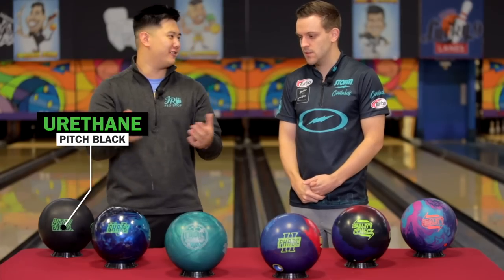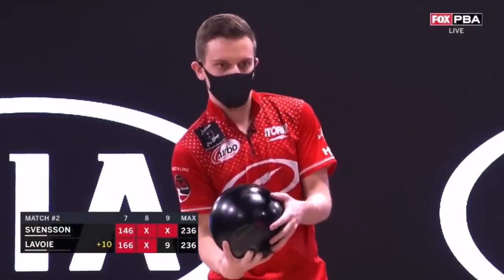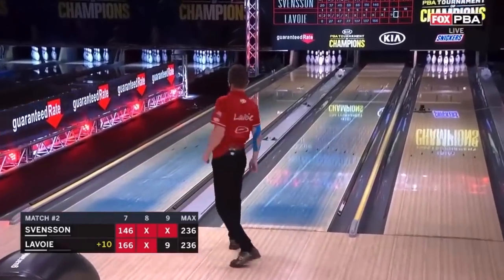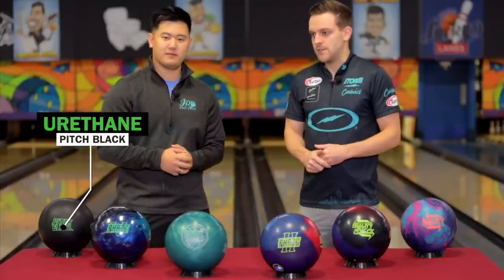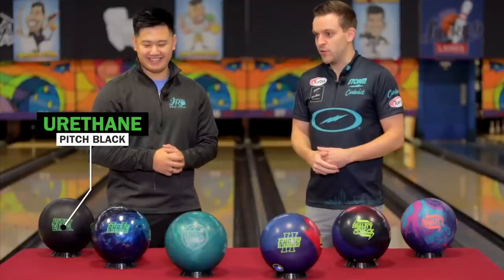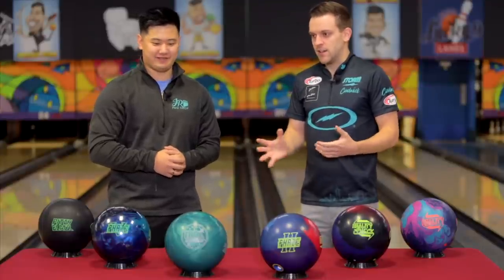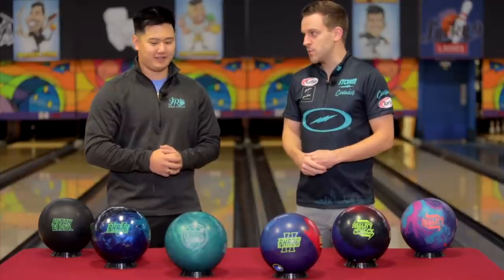And finally we have the Pitch Black — people who've watched you on TV would know that it's kind of your go-to spare ball. Tell us about why you always keep a urethane or spare ball in your bag. Well, for this exact reason — if we've got a limited arsenal and we're only taking a set amount of balls, I use this as a spare ball. I can also use this as a strike ball if we're bowling on a short pattern. I don't use urethane as much as other people do, but sometimes it's necessary. If the whole field is using urethane, it's pretty hard to beat them if you're not using urethane. So I can use that as a strike ball if I have to, and it kind of acts as a spare ball for me too — two birds, one stone.